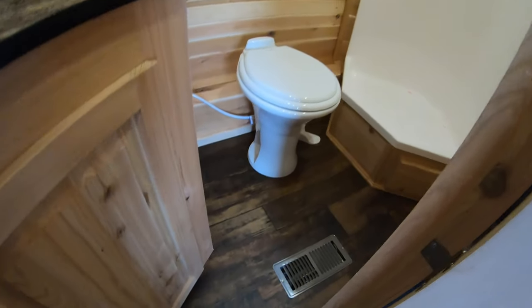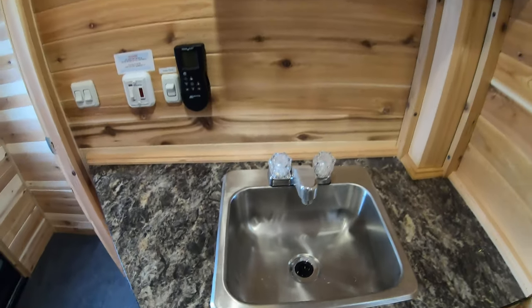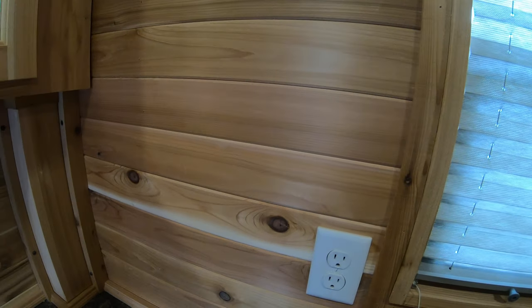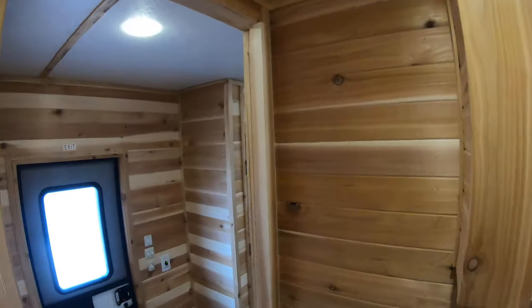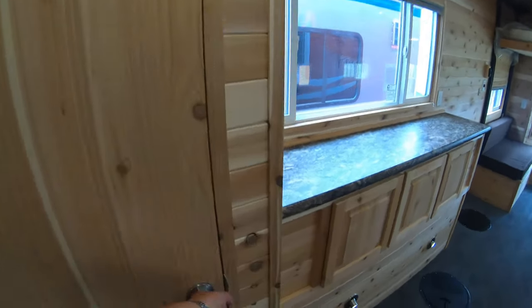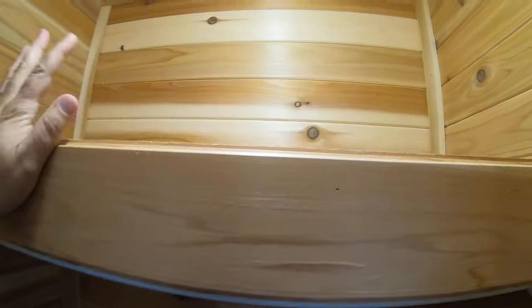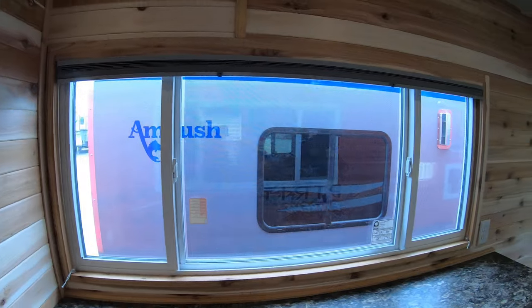Right across from the entry door you have your bathroom, and this bathroom is absolutely spectacular — it's the nicest bathroom I have seen in an ice castle. It's all on one level. You get a nice big bathroom sink, a really nice medicine cabinet, a little window, and some 110 outlets so you can hook up a curling iron or something. Lots of toilet space for your legs, and a nice big corner shower.